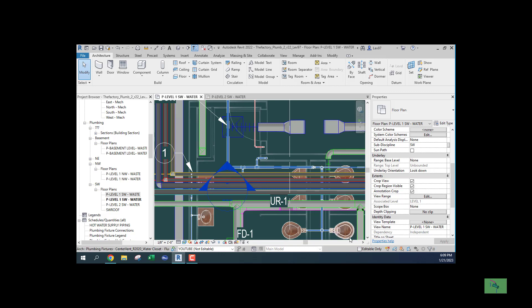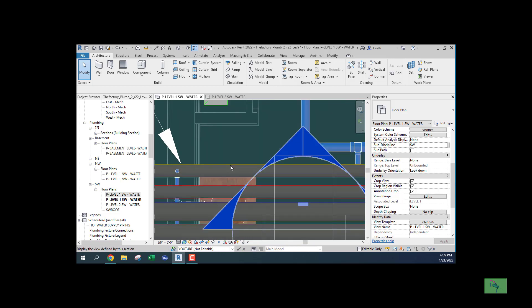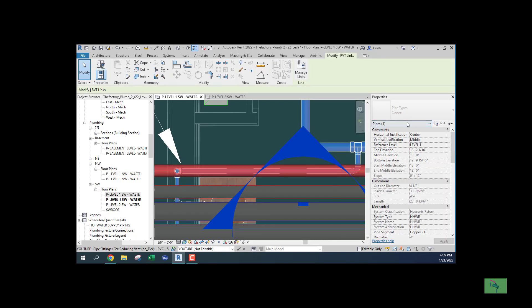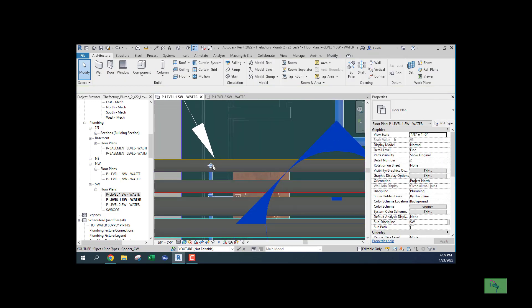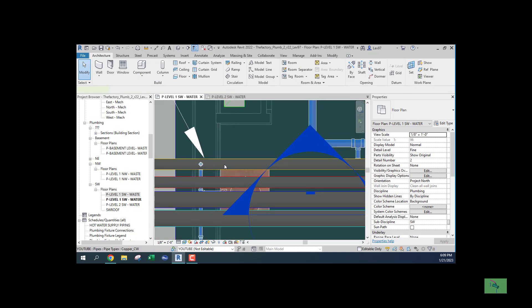Let's turn on the linked file — I can select links on and off. It looks like my pipe is going through another pipe. I'm using Tab to select, and I can see that's the hot water return — heating hot water return. So we need to coordinate this system.